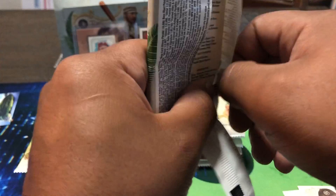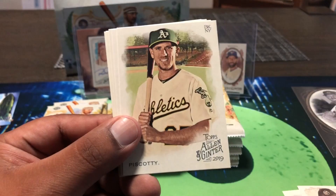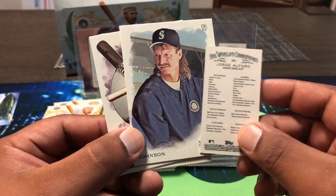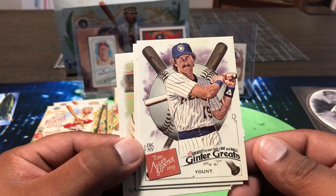Hope y'all been well — it's Wednesday, release day for this stuff, and this will cost you around 95 to 100 dollars. Pretty budget friendly. And there are retail versions, so if you don't want hobby or don't have hobby shops around, run to your Walmart or Target — they're everywhere. Jorge Alfaro for the Marlins, Randy Johnson the Big Unit right there — Mariner. Cool card, Ginter Greats.